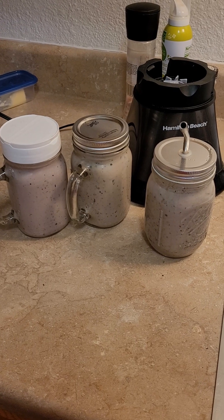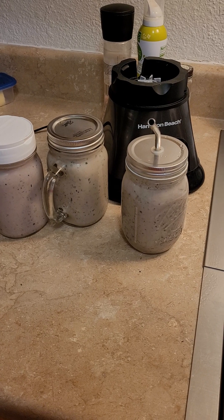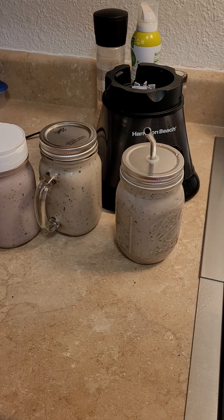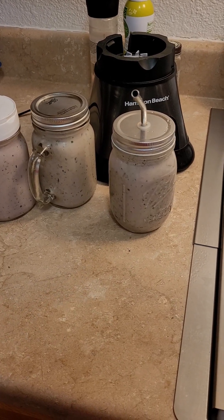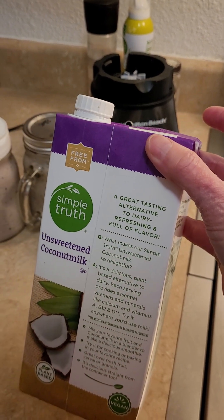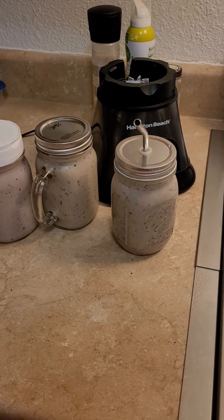Then I added in some Greek yogurt, probably three or four tablespoons, and then some cinnamon. A tablespoon of nutritional yeast — I tend to throw that in everything. A couple grains of salt for each. And then unsweetened coconut milk to make up the rest of the fluid for blending.